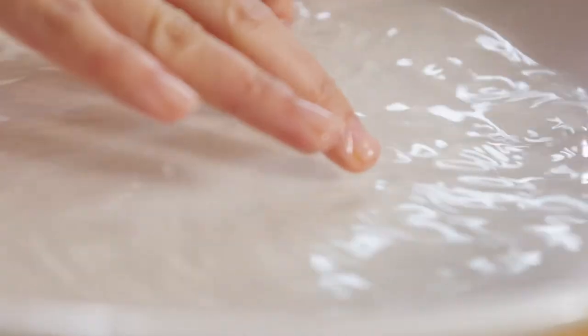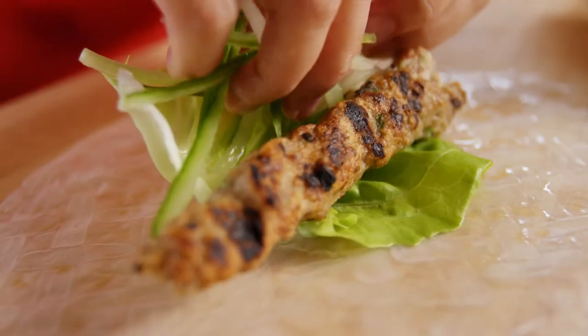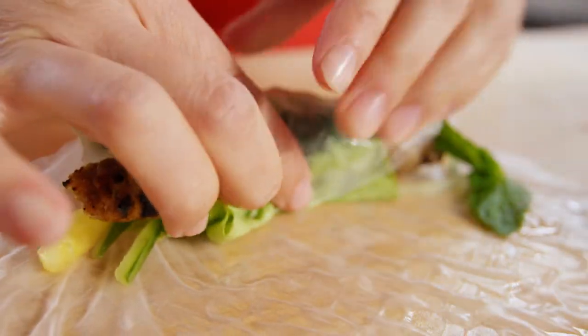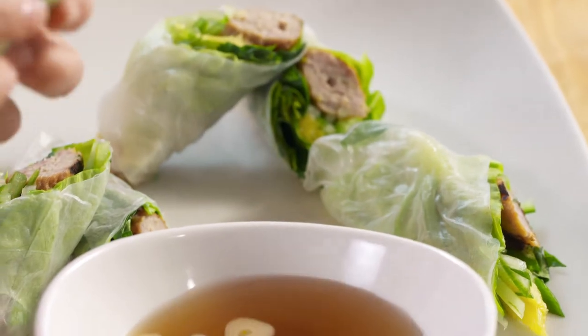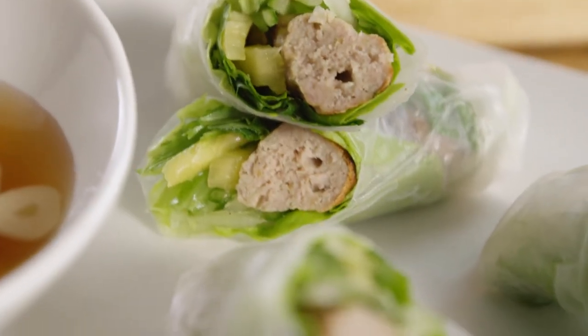Make it pretty with a diagonal cut — voila! Dinner party right there. Doesn't that look so pretty on the table? All the vegetables are so fresh in there, and then the sausage-like skewer adds the perfect amount of meatiness. I can see why this does so well in a resort town.